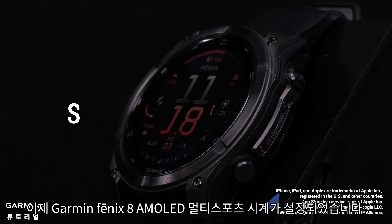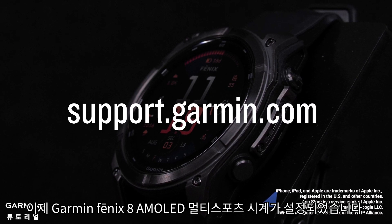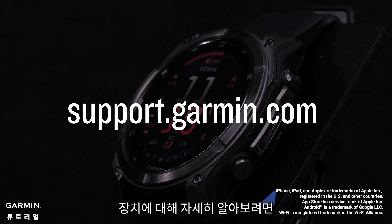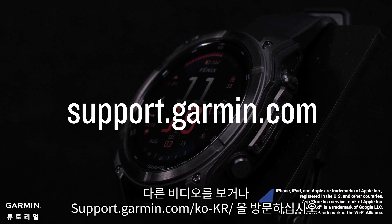And that's it — your Garmin Fenix 8 AMOLED Edition Multi-Sport Watch is now set up. To learn more about using your device, please see our other videos or visit support.garmin.com.